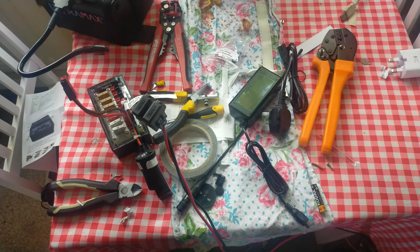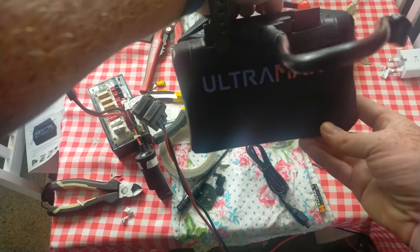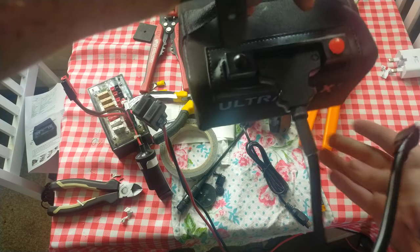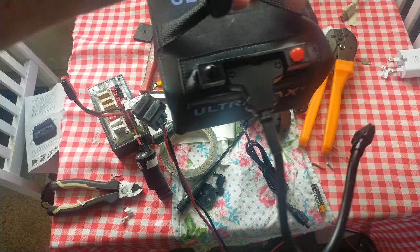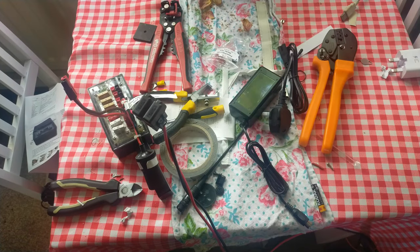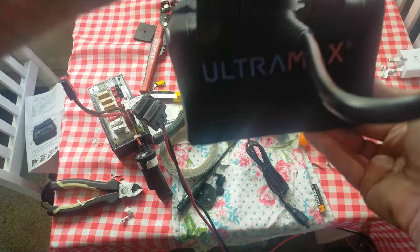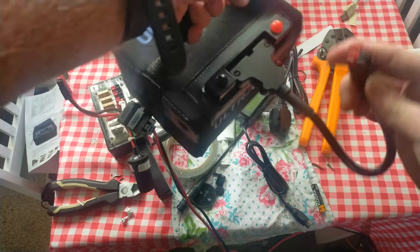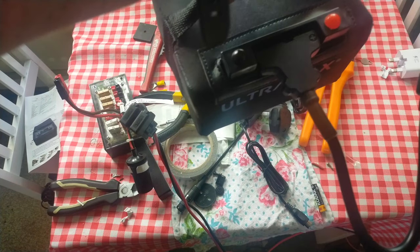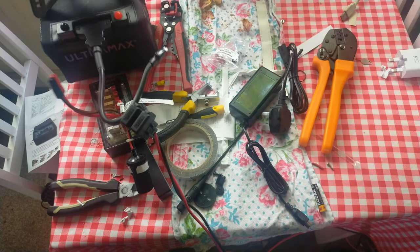So the battery's finally arrived — here it is. This is an Ultramax 22-amp-hour LiFePO4 battery. It's so light that I can actually hold it with just one finger and it's not a problem. It does not feel anywhere near as heavy as an equivalent lead-acid battery. It comes with this T-bar-type connection and Anderson PowerPole connectors on the end. Off-camera I've tried that straight into the Fuser 6 and it actually fits, so that's the first part out of the way.